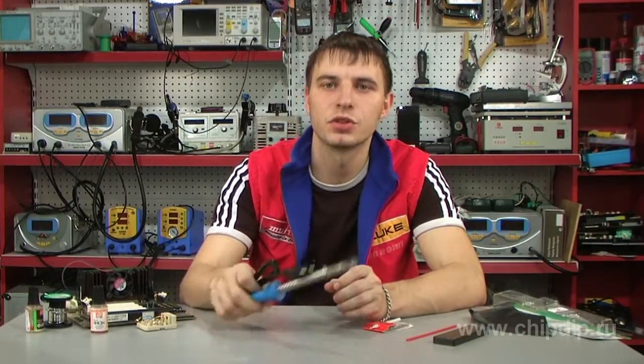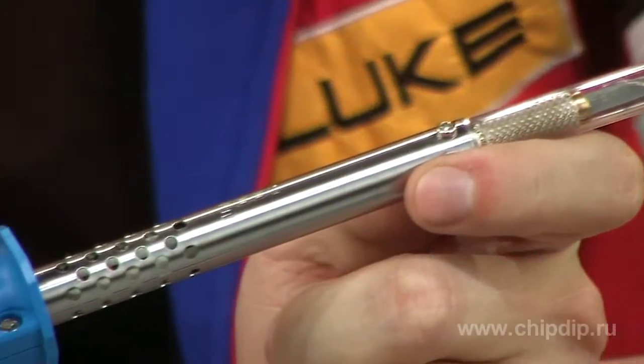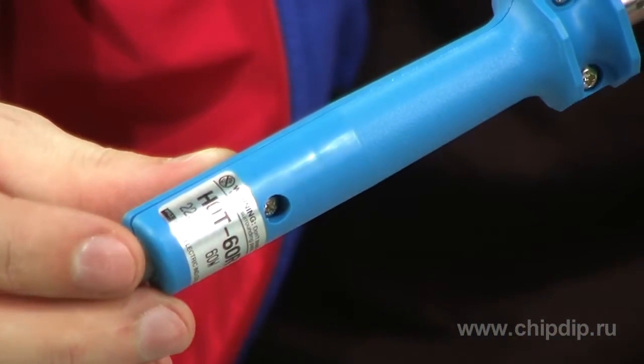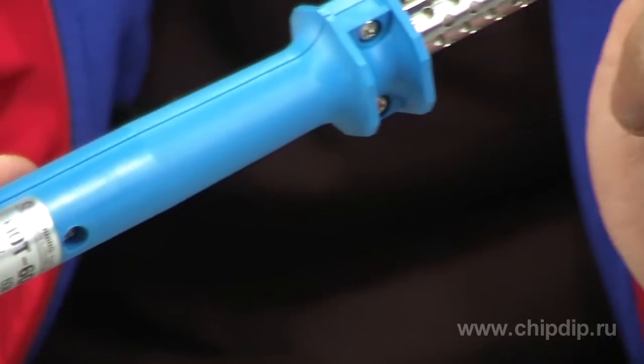Hot knives are very handy for cutting various types of thin plastic. Let us take a look at one of them. HOT-60R is a special tool for cutting plastic manufactured under the Japanese brand name GUT. The tool is designed for everyday domestic and industrial use.